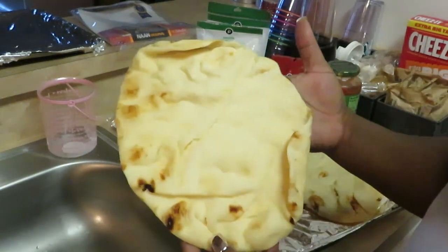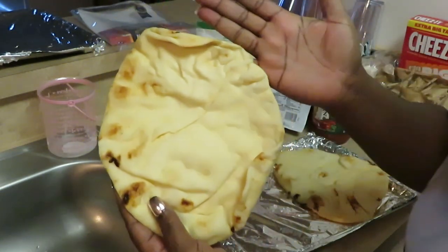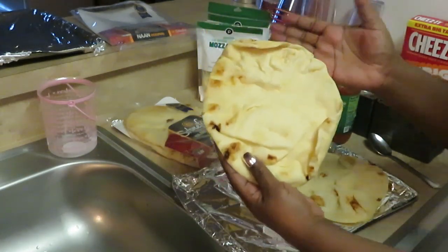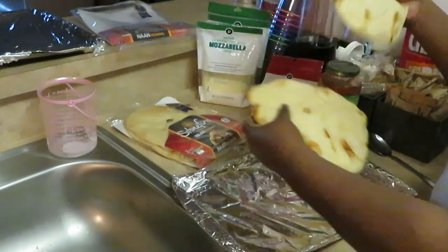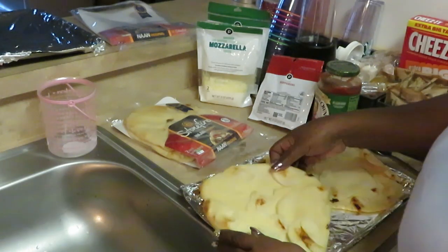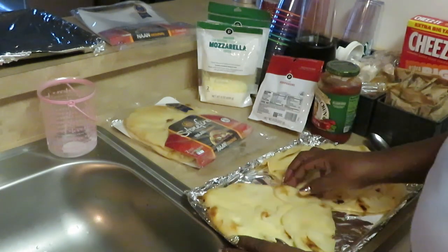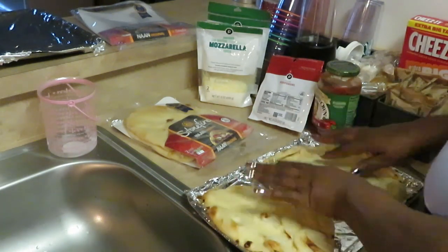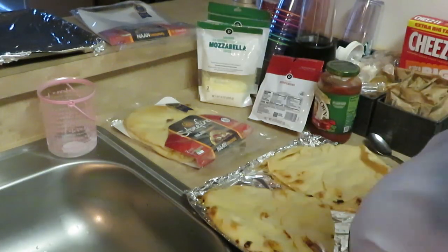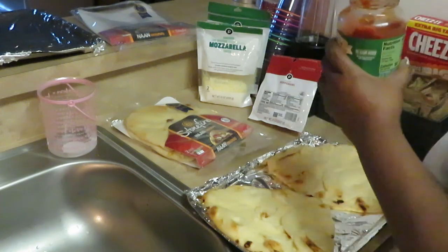Look at these things — they are really big! Look at this compared to my hand. These things are huge. I'm gonna put them on the pan like this, just like this. Y'all see how I'm gonna fix it — fix it however you want, I'm just showing y'all how I do it.